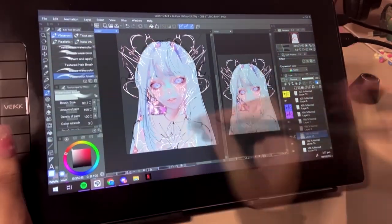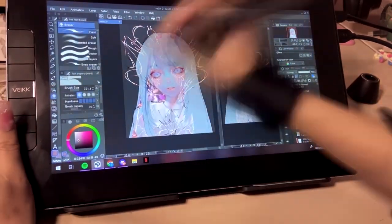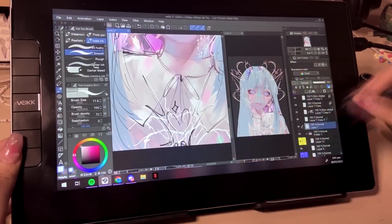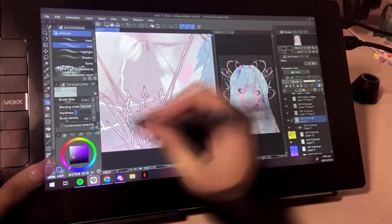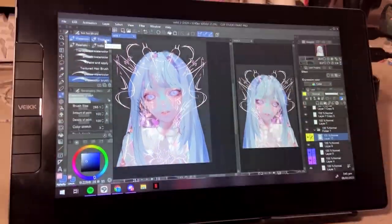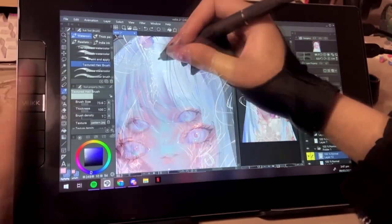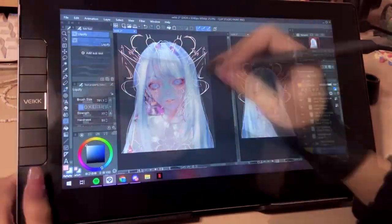Next are the express keys on the left side of the tablet. If you watch my other video on this speedpaint, you'll notice how clicky and crisp the keys are. There are six express keys total that you can set to whatever keyboard command helps your workflow — personally I use zoom in, zoom out, space to move around the canvas, and Ctrl+Z. You can set them to anything, like a shortcut for your eraser, main rendering brush, or line art brush. It's completely up to you.